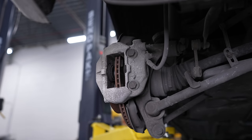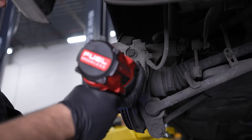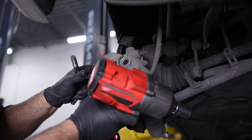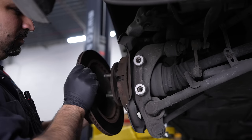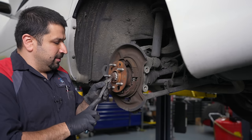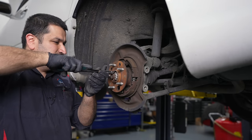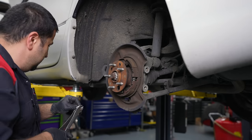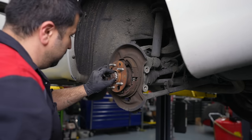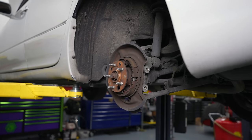Absolutely horrendous these brakes. Once you get to this point the caliper comes off, then we remove the rotor. These older Lexuses have a cotter pin for the axle — they don't have a staked deal. Oldies but goodies — this is a 32mm 12-point socket.